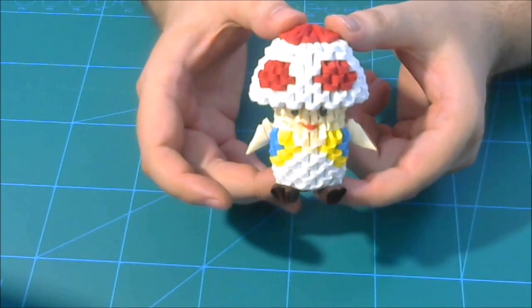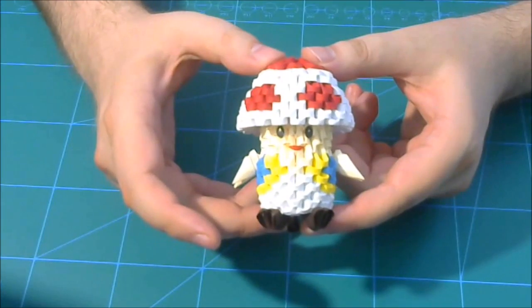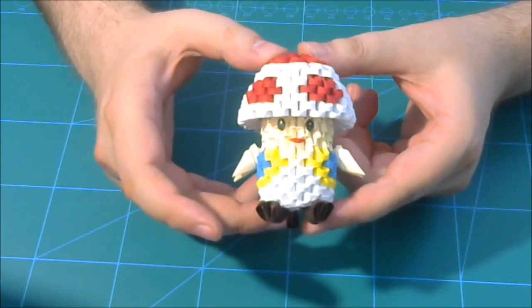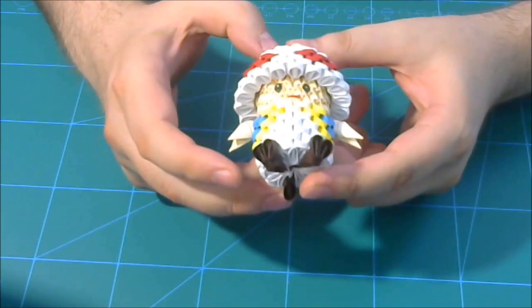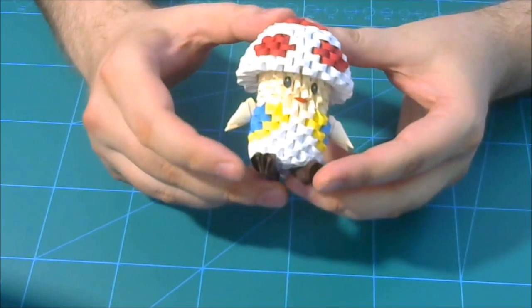Hello, my name is Rezvan and welcome to Rasca Papercraft YouTube channel. Today I want to show you how to make this 3D origami model — the 3D origami Toad mushroom from Mario.